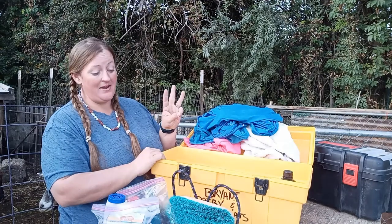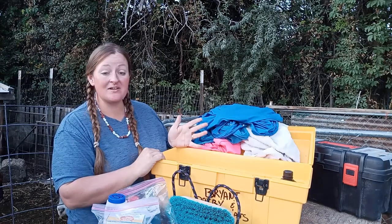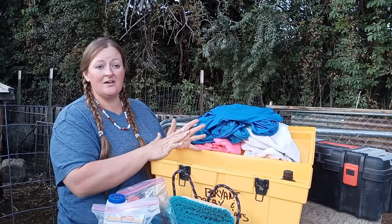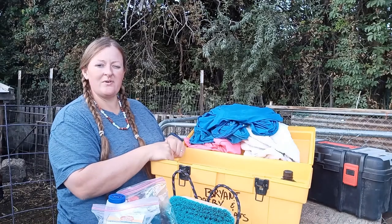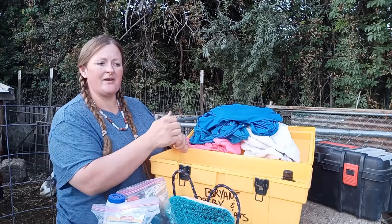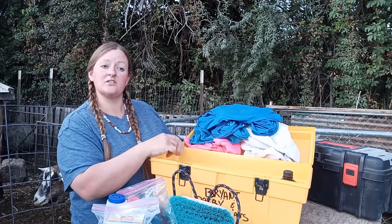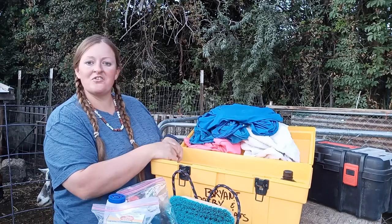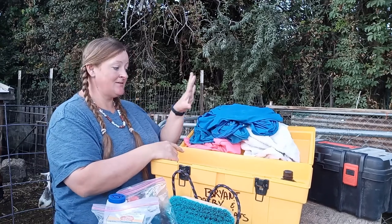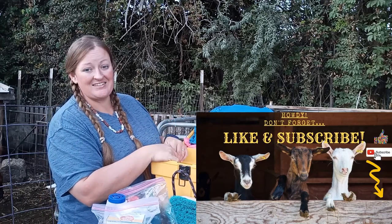That's box number three! If you've got any questions, feel free to ask — why I put in what I did, what I might be missing, or suggestions on what you would include. One thing that's not in here that was with us is a scraper blade for the wash rack to get excess water off the goats — I wonder where that went; hopefully we didn't donate it to the fair. Love talking to you guys. I'm going to get this stuff washed and load this box back up for the next show. Thank you, bye!